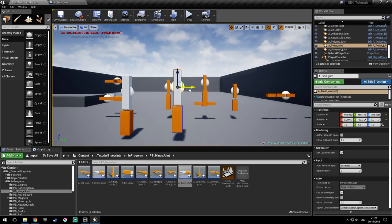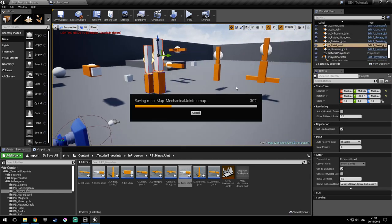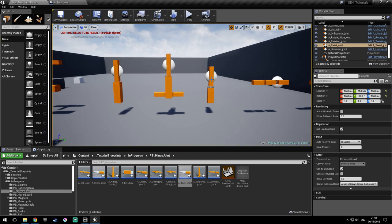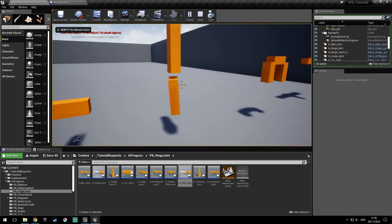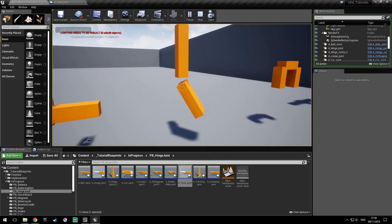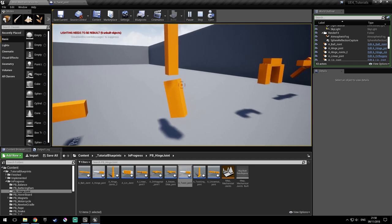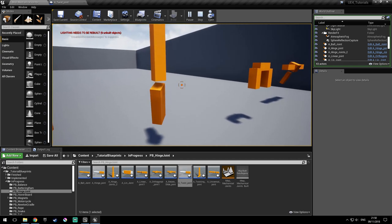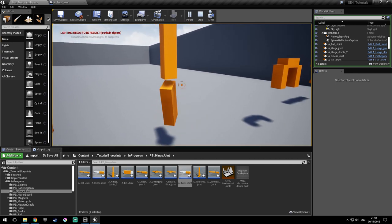So I've done this one also. Let's put them aside and try to implement the ball and socket joint. As you can see, this one can swing in one plane and the other one, and can also twist and rotate.